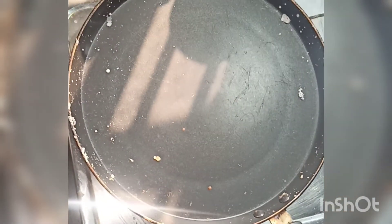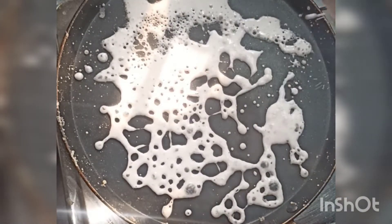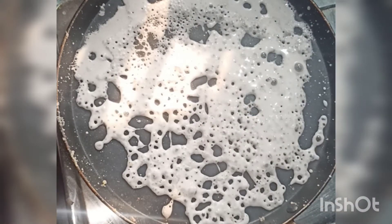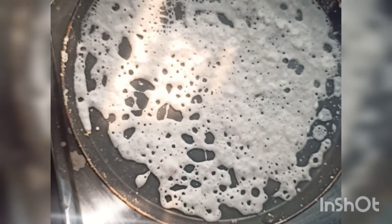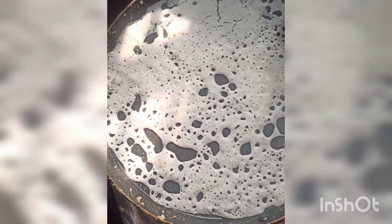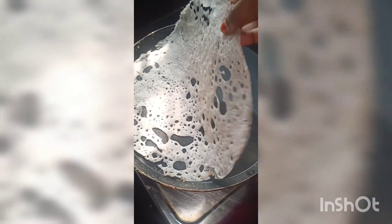We have a soft texture. This is the top texture. The most important thing is to mix well. We will mix well with the texture. I will mix well with the oil. It is not very optional. I have a non-stick pan. It has a whole light and soft texture.